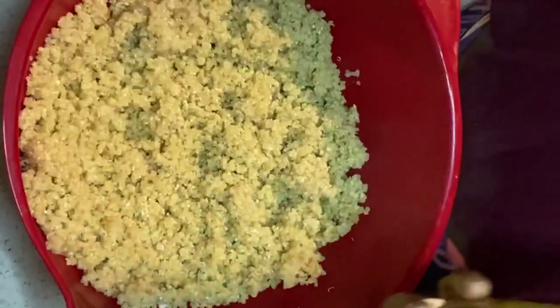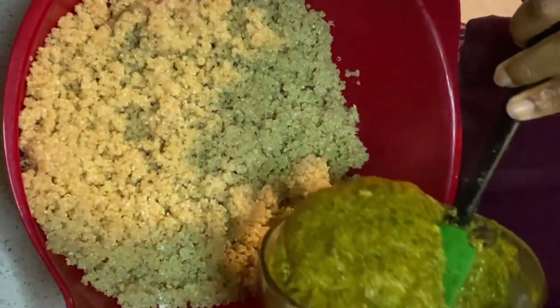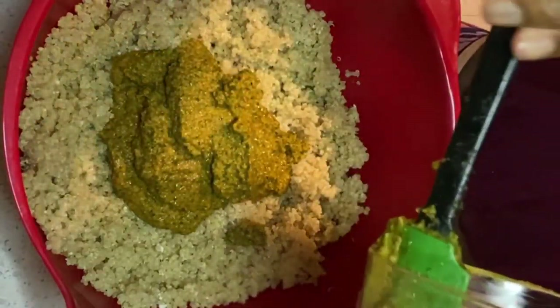Now it's time to put everything together. I ended up only putting one cup of quinoa into the bowl instead of both cups, because the sauce we made was not enough to cover both cups of quinoa.